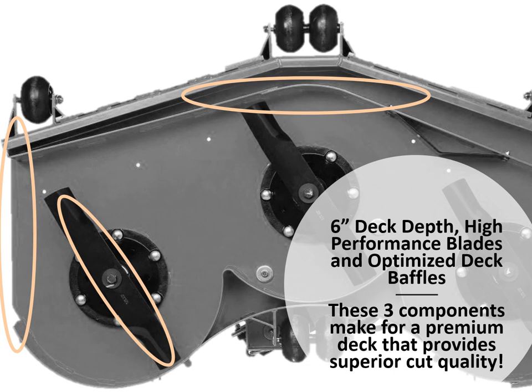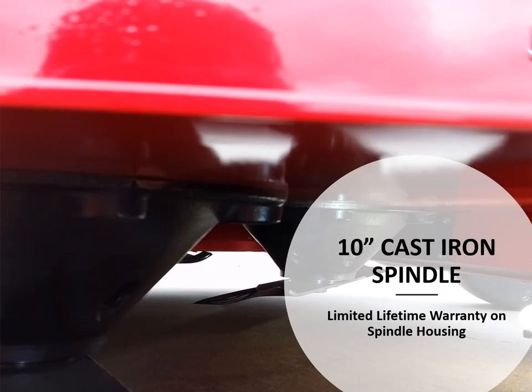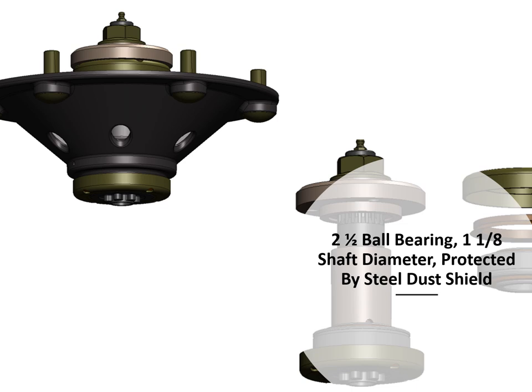The 6-inch deck depth, high performance blades, and optimized deck baffles allow a premium deck that provides superior cut quality as seen in the picture above. Heavy-duty 10-inch cast iron spindles with a limited lifetime warranty on the spindle housing, 2.5-inch ball bearings and 1-1/8 inch shaft diameter protected by a steel dust shield provide great inner workings on the spindle.